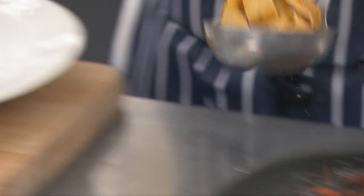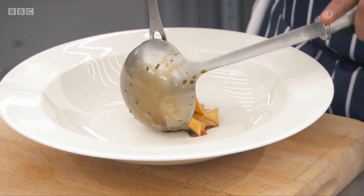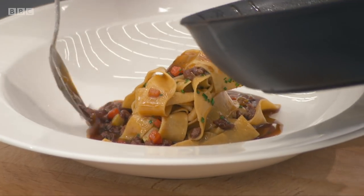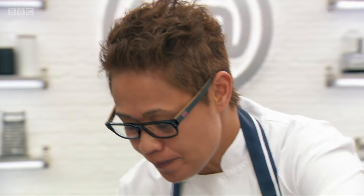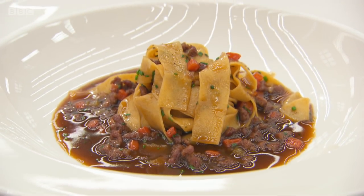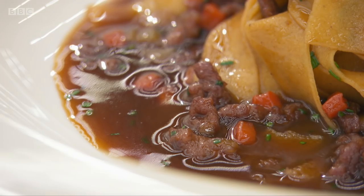That's pretty. There we have it — hand-cut tagliatelle pasta with a lamb ragu. That's a quality sauce in 20 minutes. Look at the shine on it — it's beautiful. It's about bringing as much flavour that you'd want in a ragu in 20 minutes.